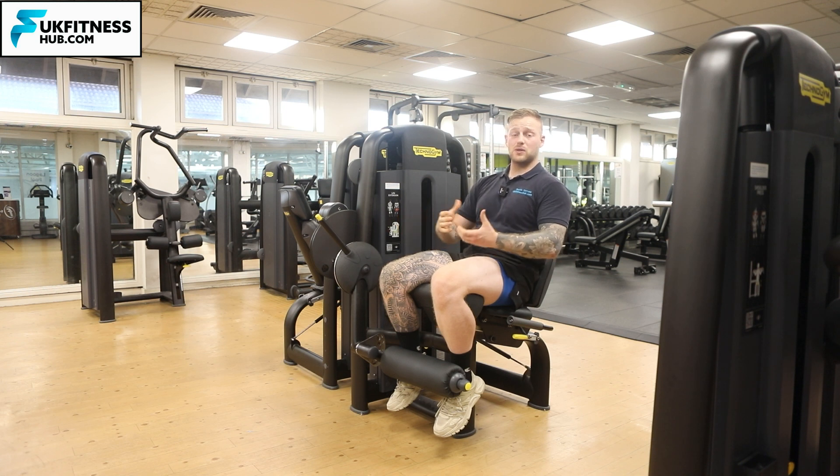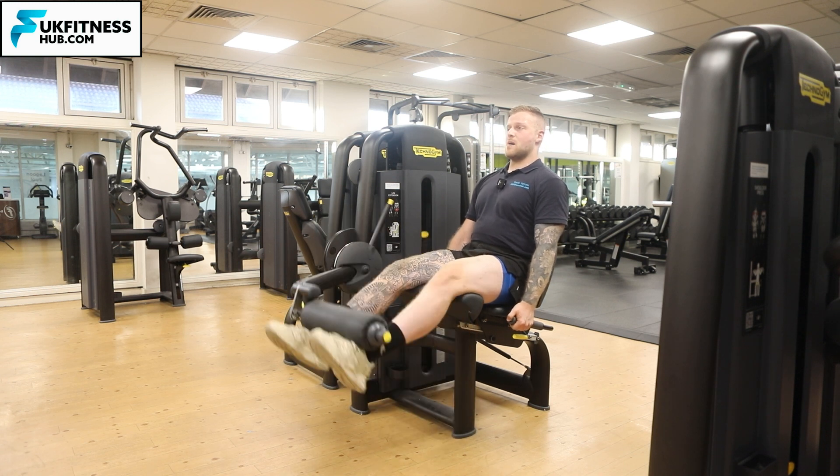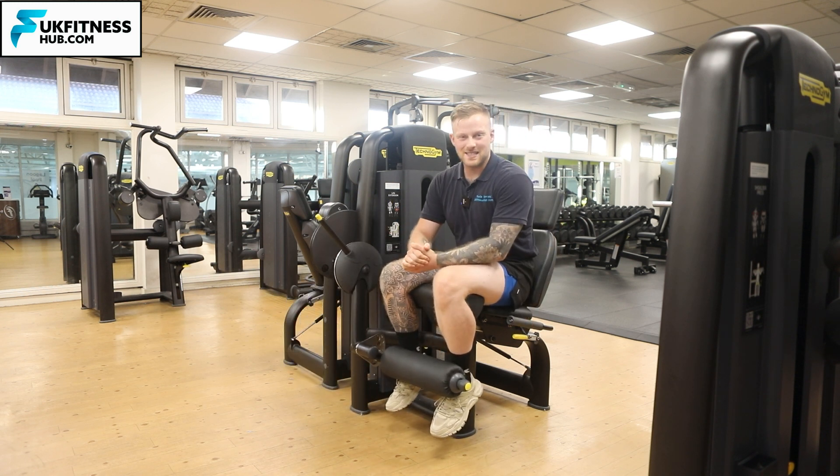You're looking to repeat this for your desired sets and repetitions, making sure you're nice and controlled on the way up, coming up as high as you can with a big squeeze of the quads, and slowly back down under control. That's how to do the leg extension machine.